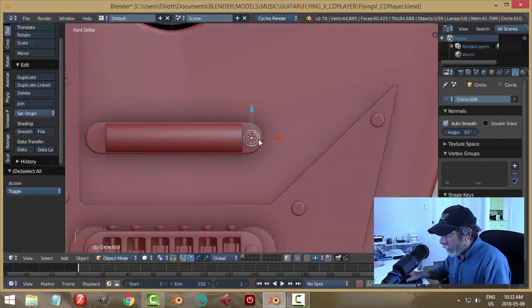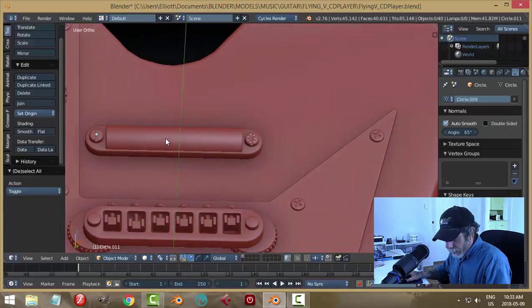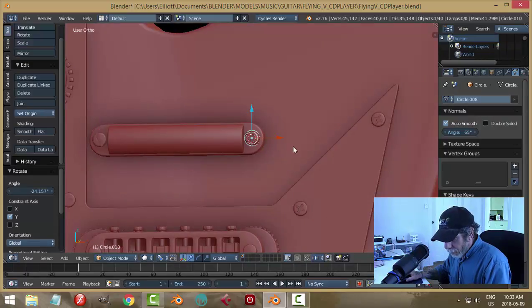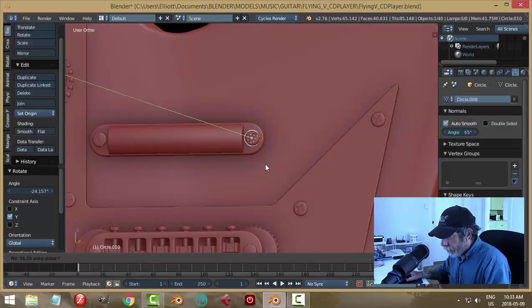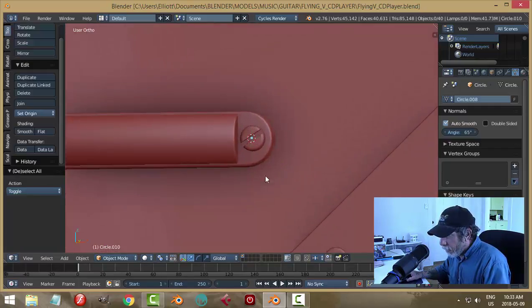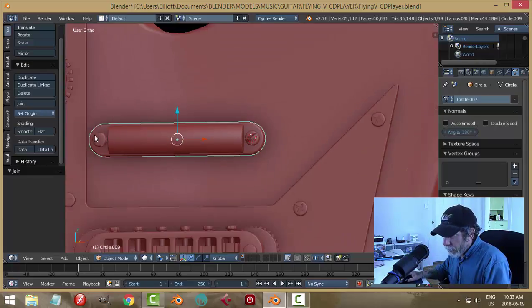I think I'll just look down and by hand copy this over to the other side. Just like that, but I think I'll rotate this one — rotate Y — maybe this one too, so they're not straight up and down. Let's see about joining some of these things.